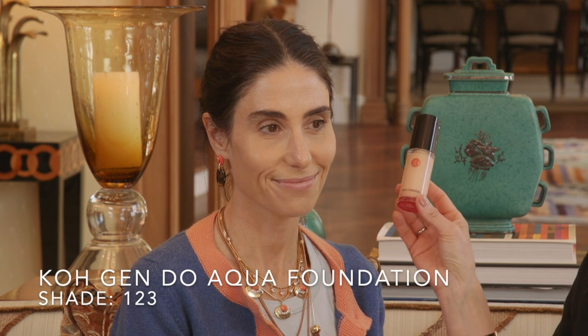I've already started with Jenna's foundation and a little bit of primer beforehand, so I'm not going to show you guys how I applied it. Here are the products I used: the new Victoria Beckham primer, and the Kogendo aqua foundation in shade 123. Now I'm going to go right into doing your makeup.